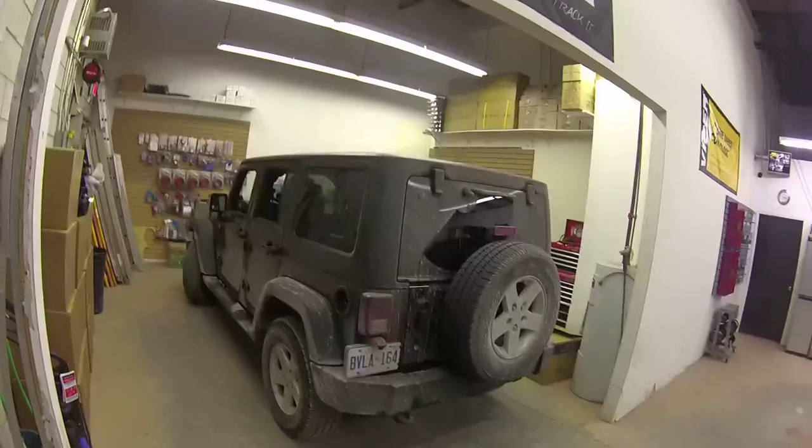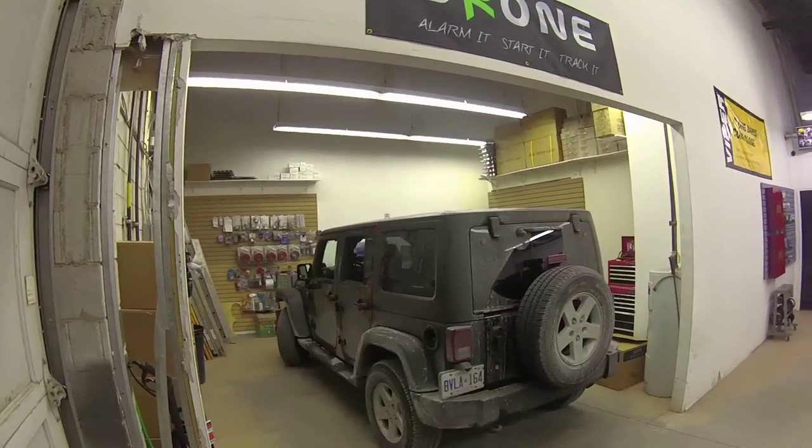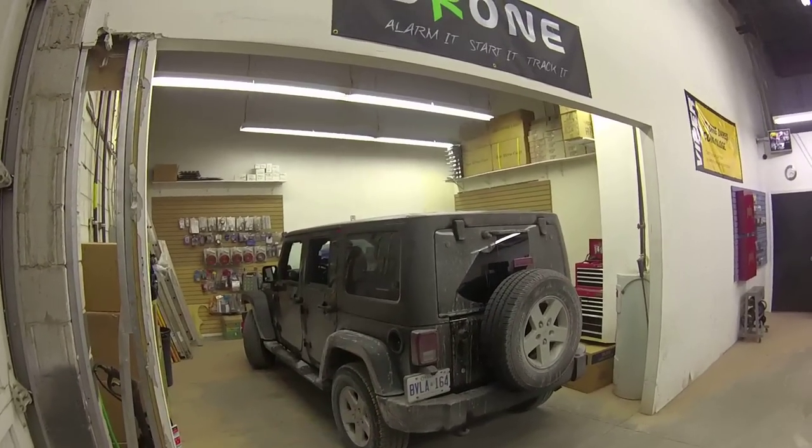Hey, what's going on everyone? It's Jeff at LockdownSecurity.ca, www.lockdownsecurity.ca, and today I'm bringing you a video on a 2014 Jeep Wrangler that I just finished — a Viper 5706 two-way alarm with remote starter.